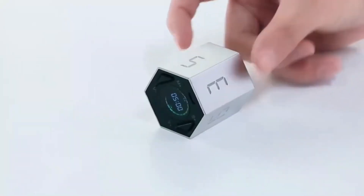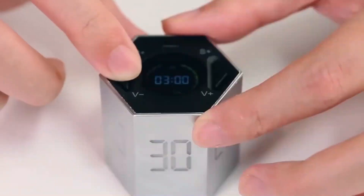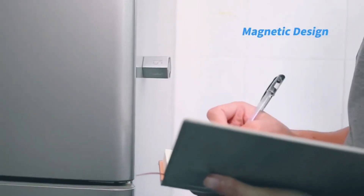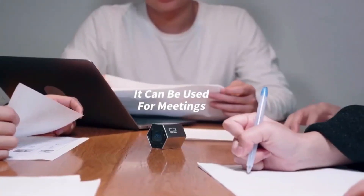You can easily attach this timer to any metal surface. No more relying on your phone's built-in timer — with the Tick Time, you have a handy and dedicated tool to help you stay focused and manage your time effectively.